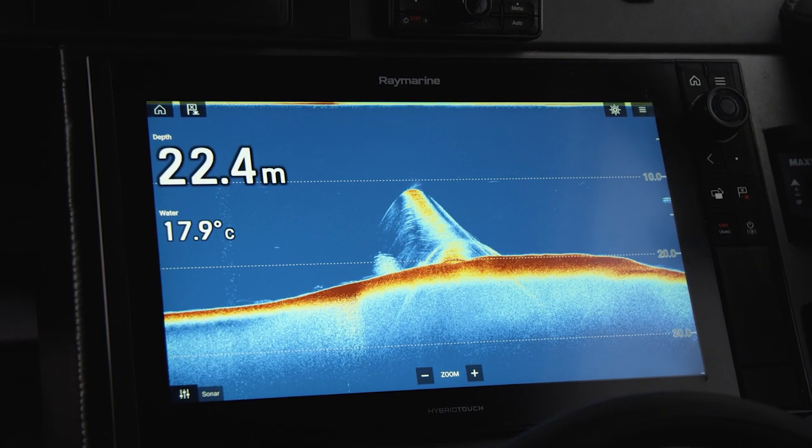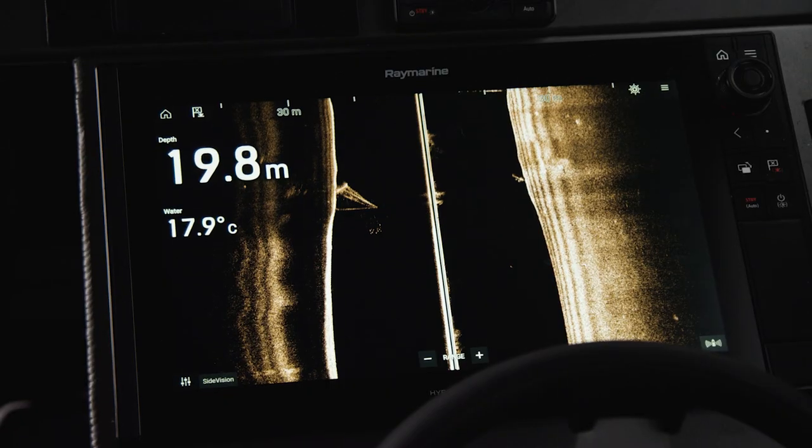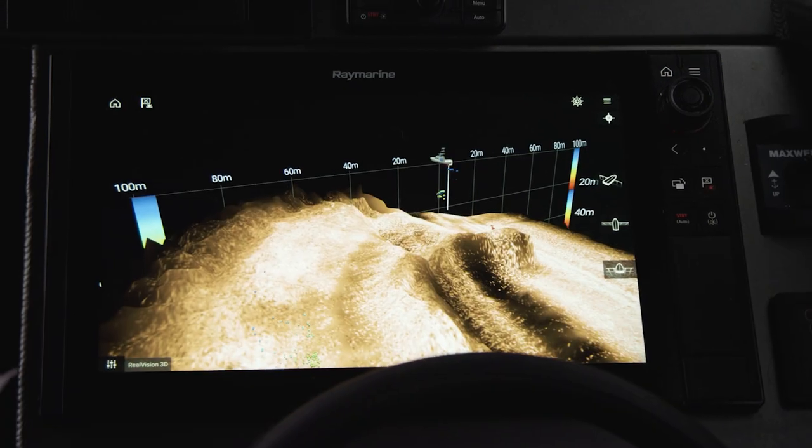Raymarine offers a wide array of sonar technologies for all types of boating and fishing. To get the most out of your Raymarine unit, we suggest you use four different types of sonar: traditional sonar, down vision, side vision, and also Real Vision 3D.